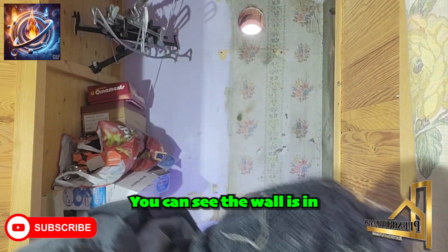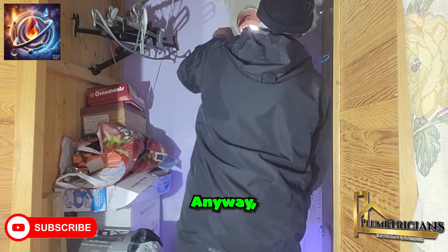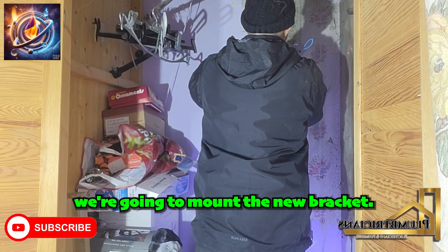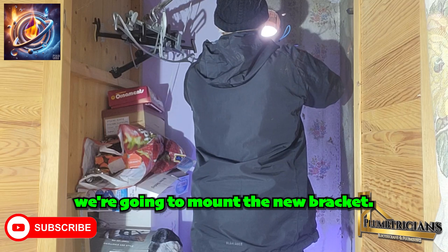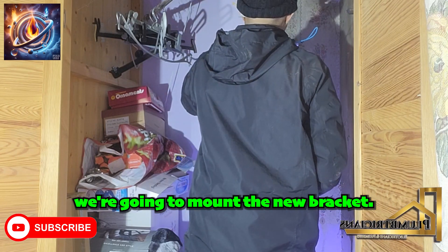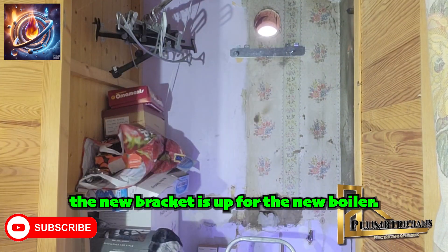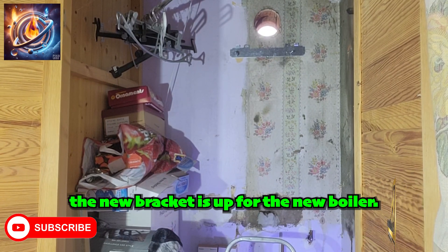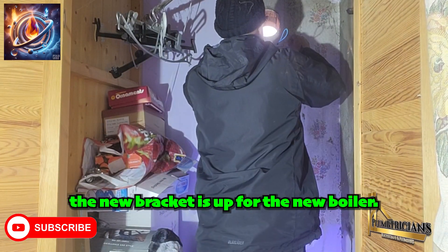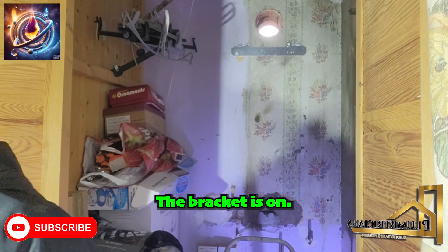With the boiler off, you can see the wall is in pretty bad shape. We're going to mount the new bracket. As you can see, the new bracket is up for the new boiler.